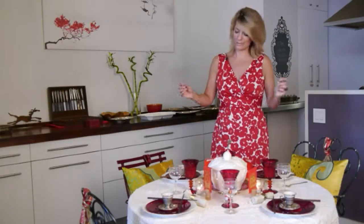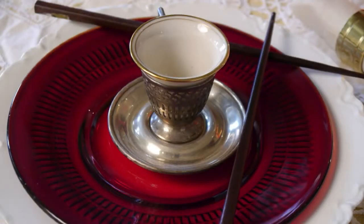Now, it's a Chinese banquet, so you want to make sure that you also do offer the chopsticks, but in the West, not everybody knows how to use them. So being able to offer both pieces is a good idea.